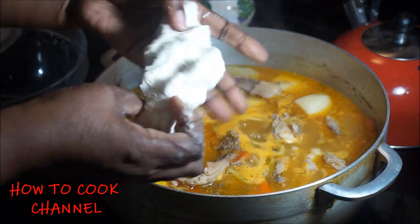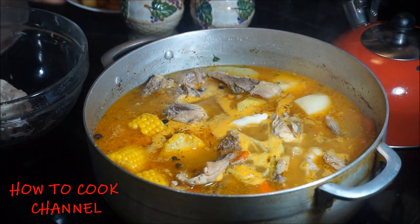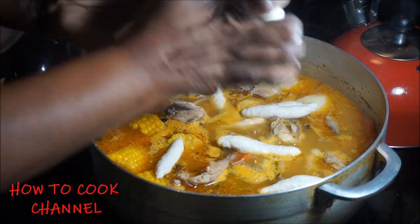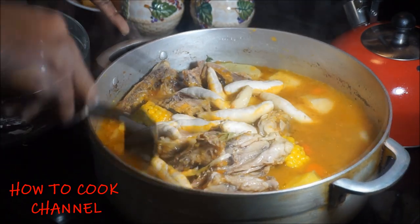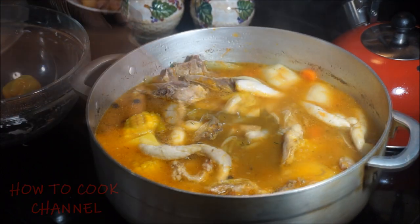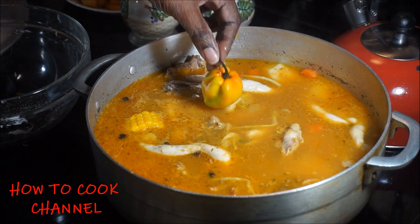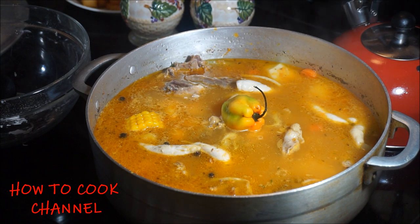And that is what your flour mix is going to look like for making dumplings, or spinners. I'm going to make spinners in mine. Let's go ahead and give it a nice little gentle mix. I'm going to add another additional cup of water to make sure those vegetables cook properly. Then I add my hot scotch bonnet pepper right there on the top. Cover that up and let it cook for another 30 to 40 minutes.